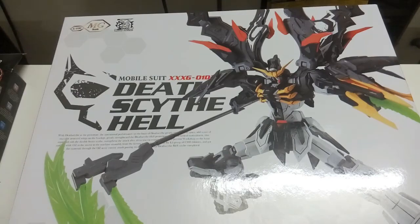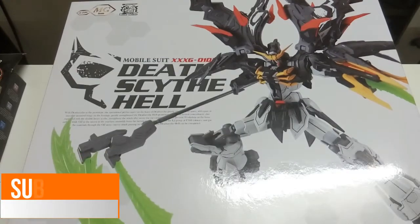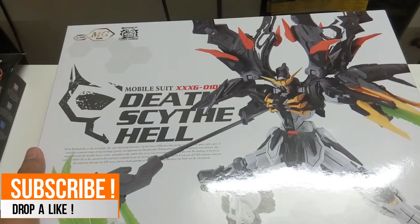Hi everyone, welcome back to another video. Today we have finally the Dragon Momoko DeathScythe Hell TV version. I just got it because my supplier had a little problem, so I got it later compared to everyone else. Nonetheless I still got it. It makes it really hard to say, so I might just shorten it to 'DC Hell' in this video.